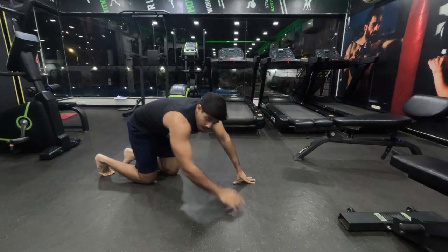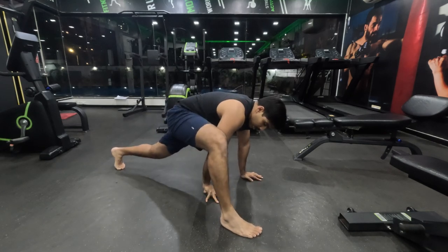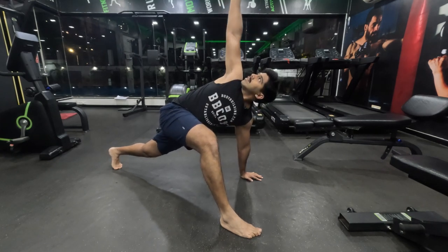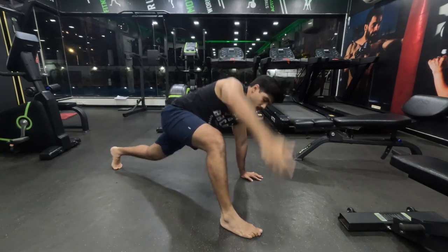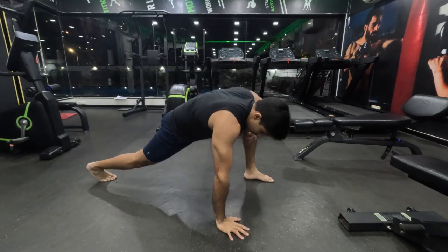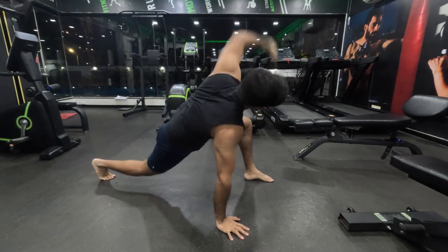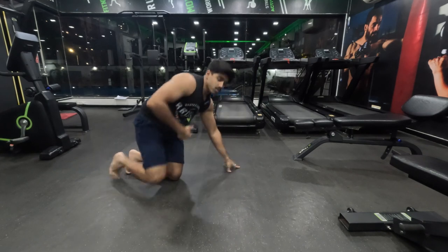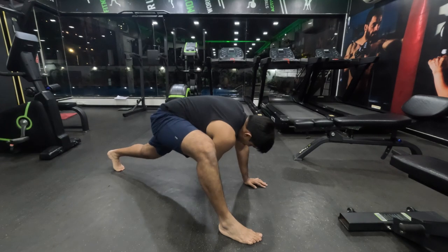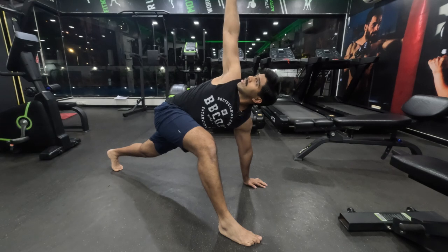If you want, you can do other dynamic stretches too — whichever you have learned elsewhere, feel free to add them to the routine. No harm in getting two or more mobility drills in your routine. You can also do a couple of minutes, or maybe even five minutes, of running or cycling to feel warmth and get your heartbeat going up. Nothing more than that.